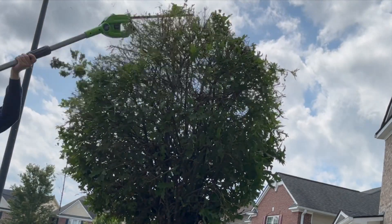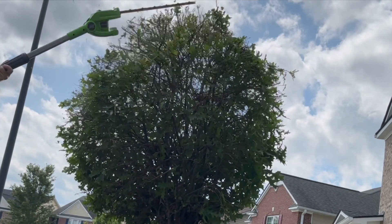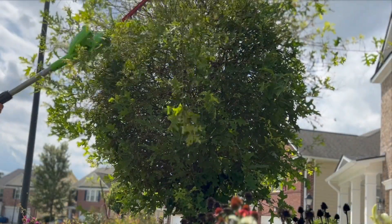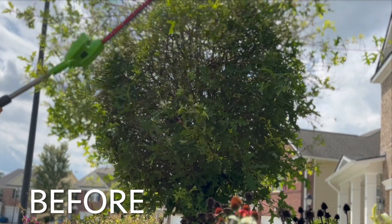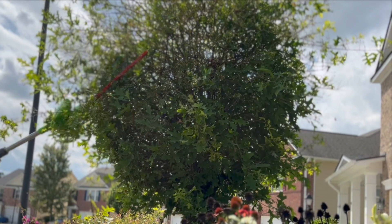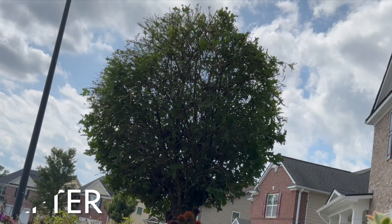Now we are about to see the great results from the job done to this tree. Definitely a great improvement. Let's see the before and let's see the after. Amazing, right?